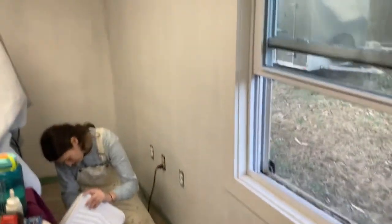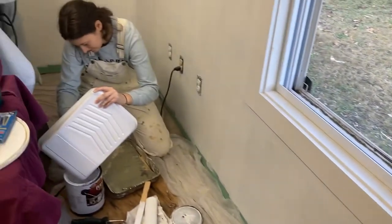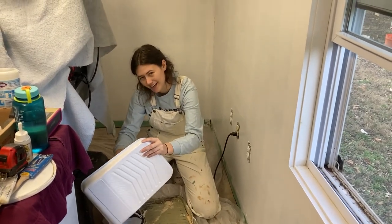It looks like that green is still wanting to come through a little bit, so we'll get another coat on there. Thank you, you're like the greatest ever. Bye.